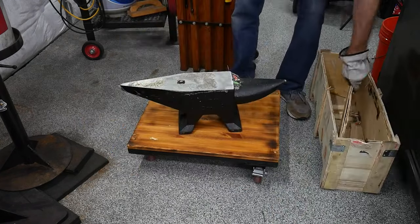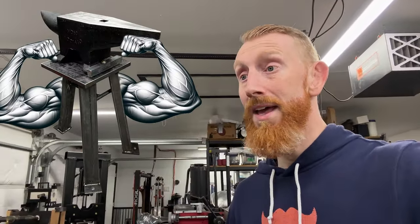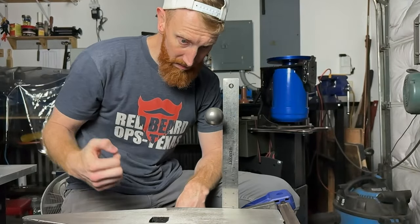In order to properly test an anvil, it first needs to be mounted. We're going to spend the first large section of this video building a very beefy stand to mount this anvil on. After that, we'll give some initial impressions before use, do a hardness test with hardness files, do a rebound test with ball bearings, and then we're going to start using it. Let's get to building.